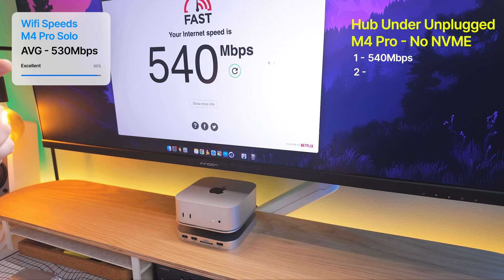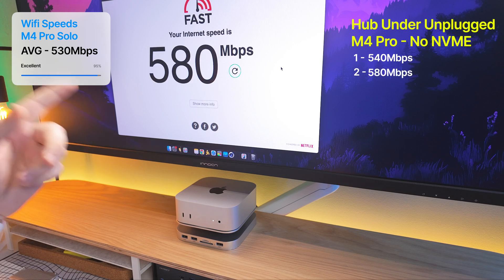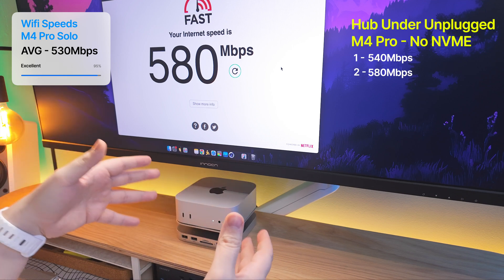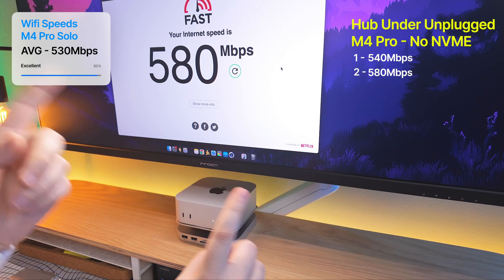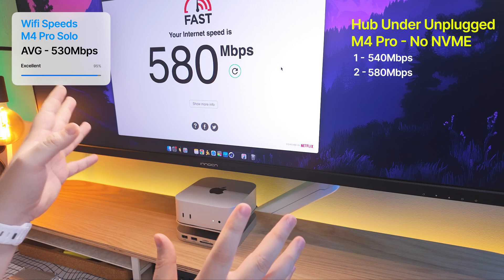The second test also shows very promising results — 580 megabytes per second. So with this model at least, the second one, when the hub is not plugged in and there's no NVMe in there, Wi-Fi speeds are good.